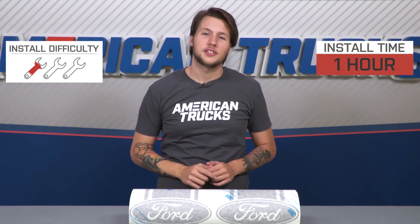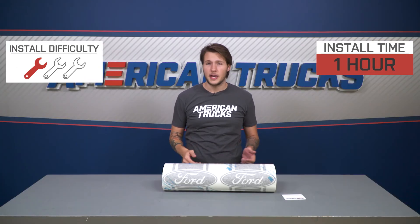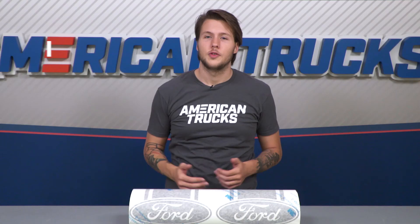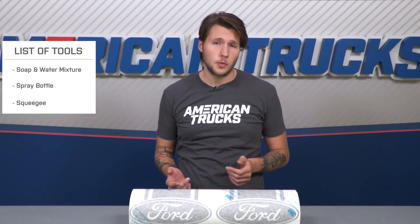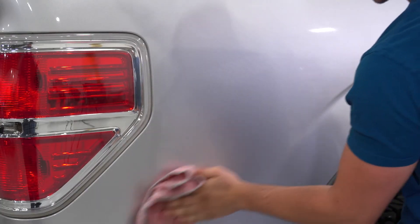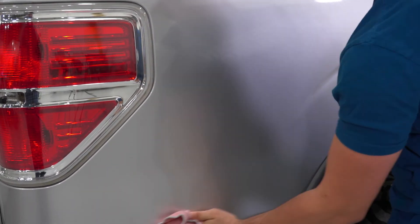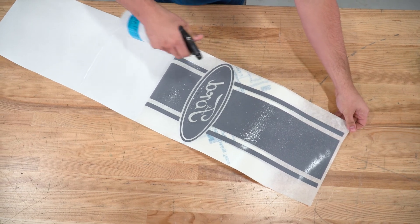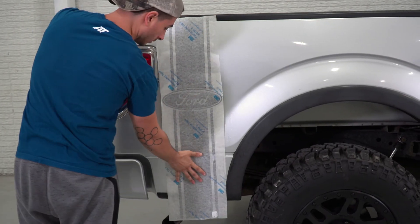I'm giving this one out of three wrenches on our difficulty meter. Expect each side to take about 30 minutes, so about an hour from start to finish. The only tools you'll need are a mixture of soap and water and the squeegee that's provided. Your first step is going to be to clean the application area of any dirt, dust, and oil. Then wet the back of the vinyl with the same water mixture and apply it on, making sure it's lined up correctly.